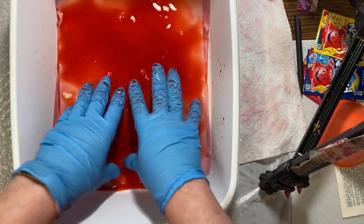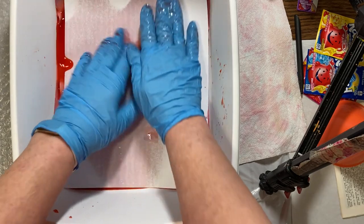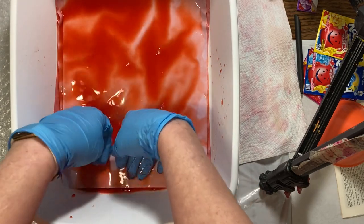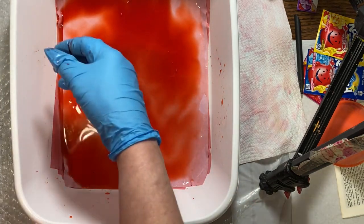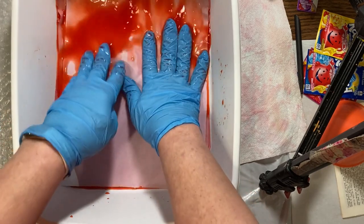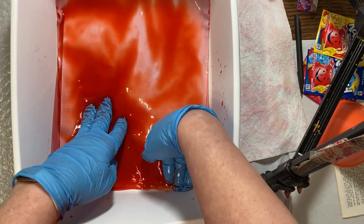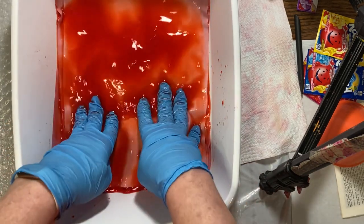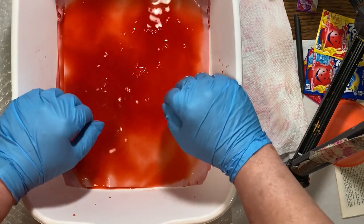I did notice on the purple ones that the dictionary pages did not take the color as well as the copy paper did — it's not as absorbent. I'm going to do all six colors, and I'll show you what they look like. I may or may not do the lemonade — I'm not sure how yellow that's going to be. I think I remember doing yellow once before and it was just so pale you could hardly see it, so I'll decide on that when I get that far.